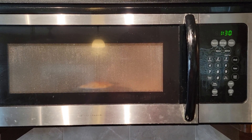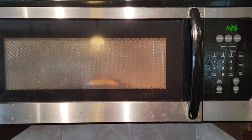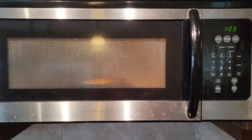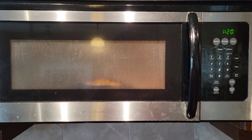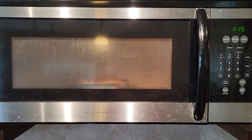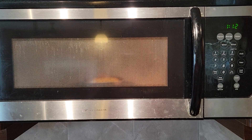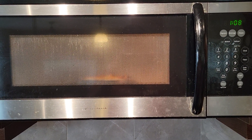Two minutes in the microwave. Nothing out of the ordinary yet. No smells of anything burning. A little bit of smell from the food.